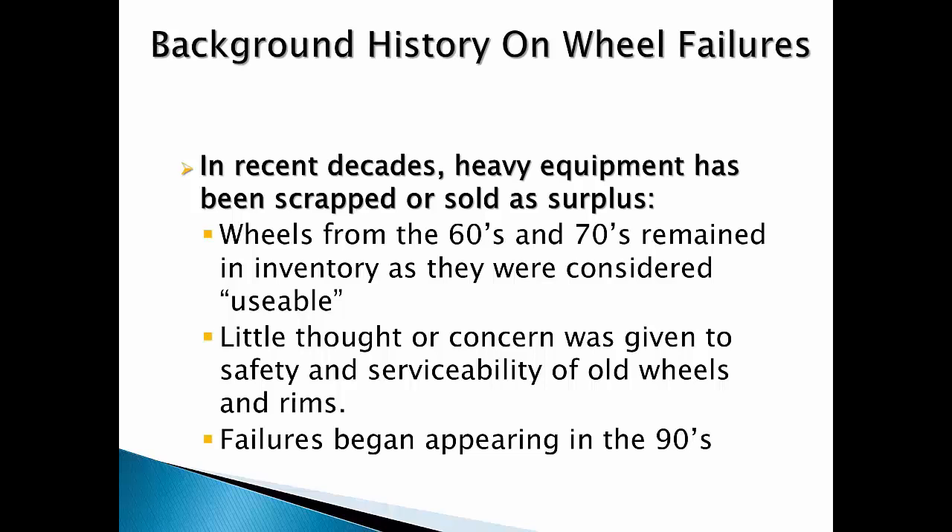In the past, little thought or concern was given to safety and serviceability of old wheels and rims. Investigation and reporting of incidents related to wheel problems were more local or regional. Accidents didn't get the attention that they get today — that is until the 1990s when a few dramatic failures occurred resulting in loss of life, and more attention began to be paid to these overlooked pressure vessels service personnel were exposed to on a daily basis.